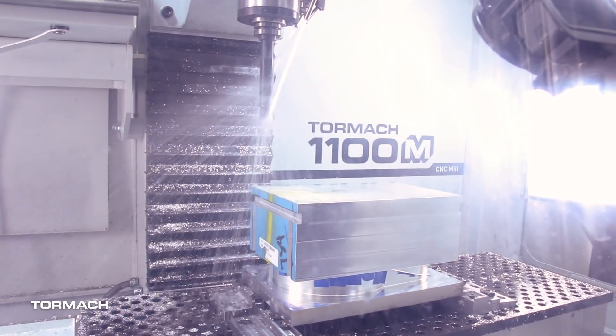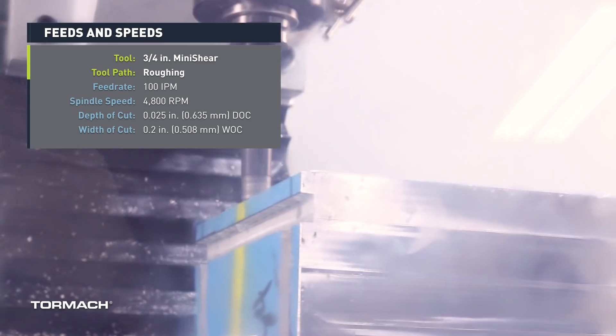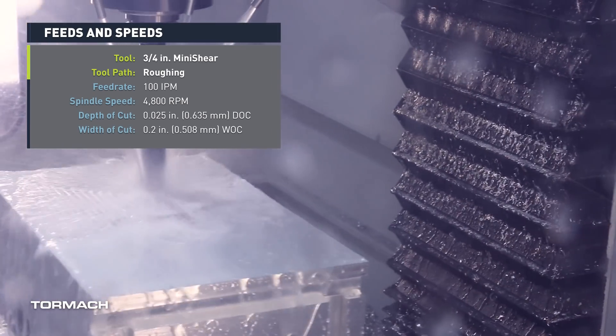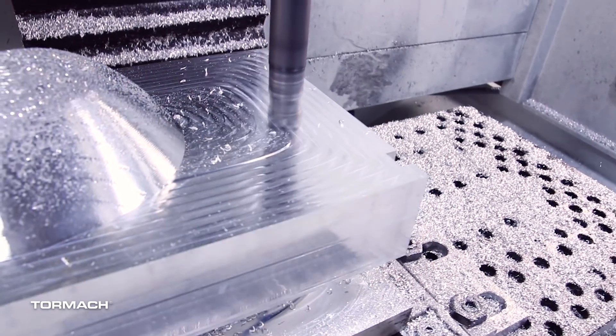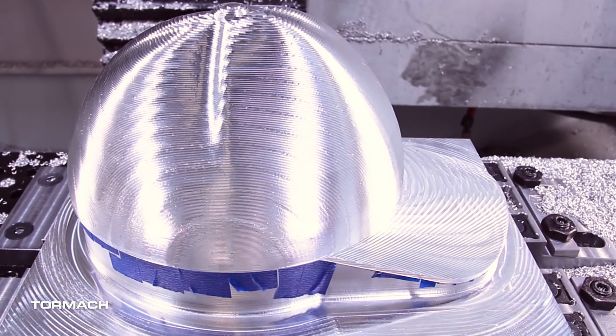The thought process for both operations was to use a single tool and not worry about it moving or breaking anything. I only had a couple of parts to make so cycle time wasn't really a consideration — my only concern was whether it would be finished when I got back to the shop in the morning. For roughing, we used a two-flute mini shear three-quarter-inch diameter on the long arbor, with real light depths of cut to just rough everything out with a single tool and not worry about process reliability.